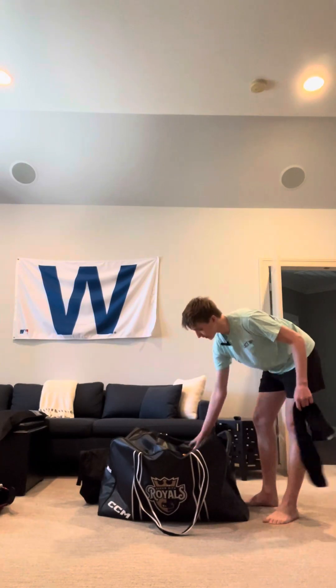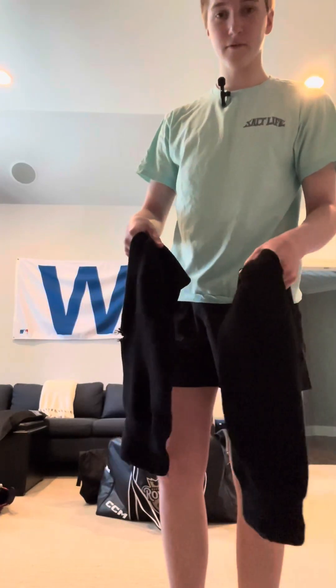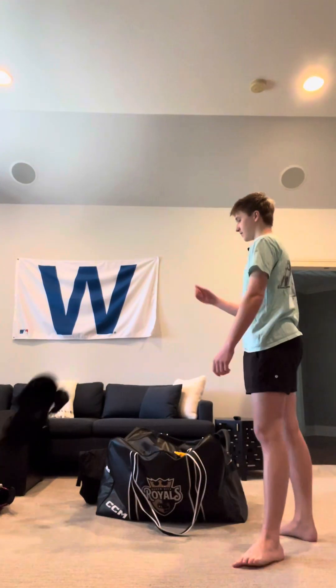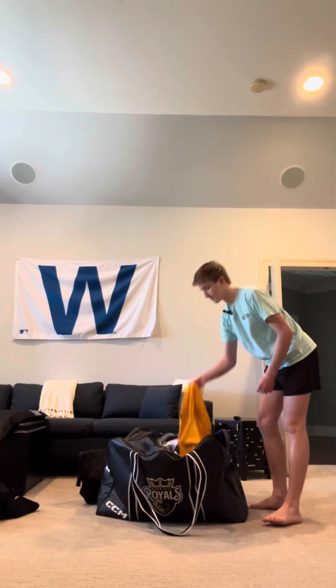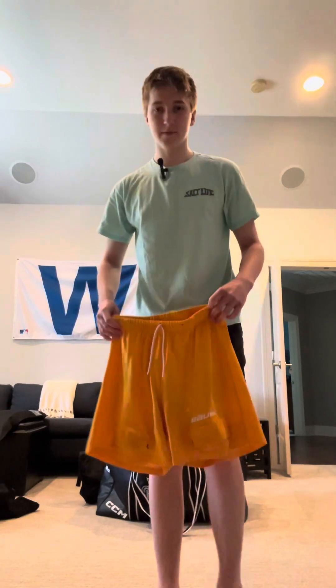These are my practice socks — nothing special, just black wool socks. Everyone hates on wool socks but they're not that bad, very underrated. And this is my jock, just a simple Bauer Vapor jock.